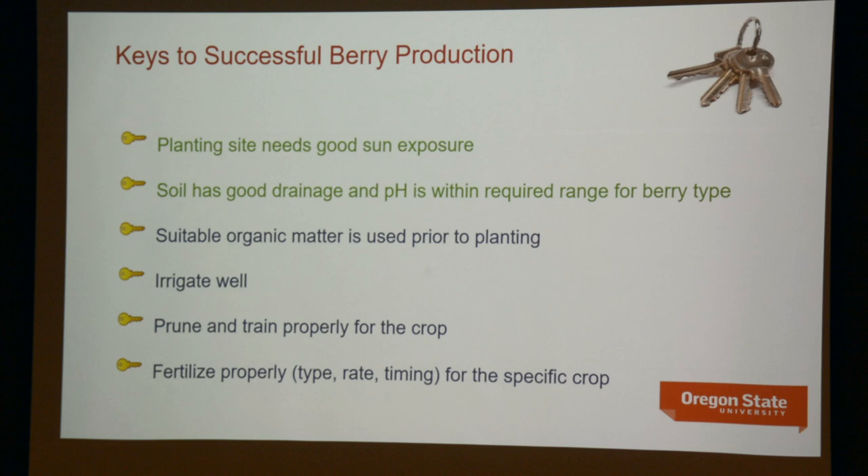Sunlight in the afternoon is a little bit more effective than sunlight in the morning, so results will probably be better with afternoon sun. The soil needs to have good drainage. Any spots in the garden where there's standing water in the wintertime at all — that's the red flag, especially for raspberries. There are probably few landscape plants which tolerate poor drainage less well than raspberries, amongst woody plants in general.